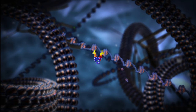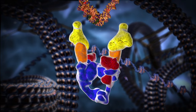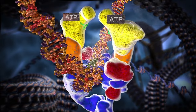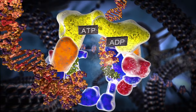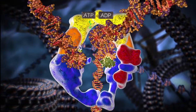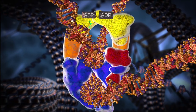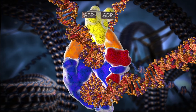A type 2 topoisomerase untangles DNA in four main steps. First, after two DNA segments enter through the top gate, it uses the middle gate to break one segment of DNA apart. Next, it passes the other DNA segment through this break. Then occurs the crucial step: the topoisomerase recombines the first DNA segment. The result is the elimination of two supercoils.